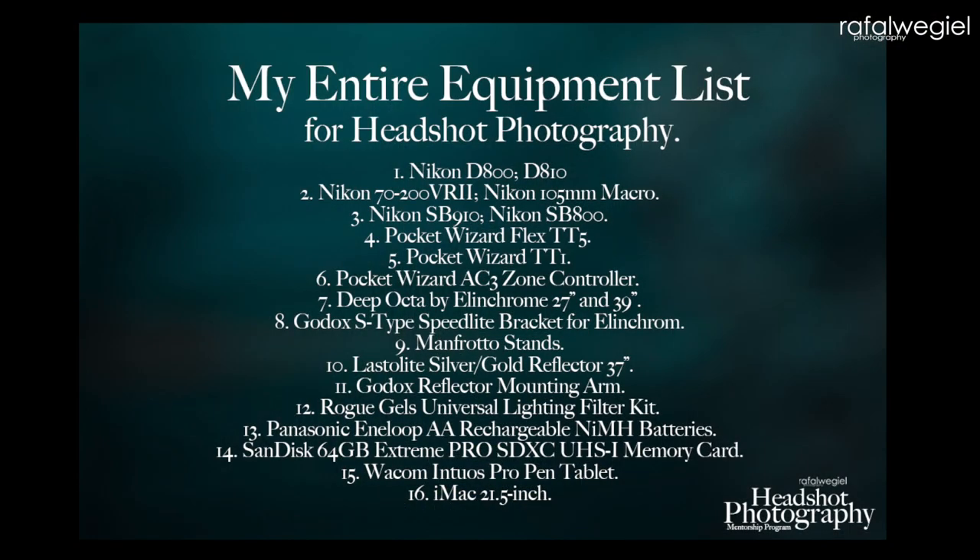As for the equipment, I'll put the list up so you can see exactly what I used. Those of you who follow me know I don't change equipment much. I shot this with the Nikon D800, my lens was the 70-200 VR2, plus my Nikon SB-910 speedlights. I also used a 37-inch silver reflector to fill in the shadows on the model's face.